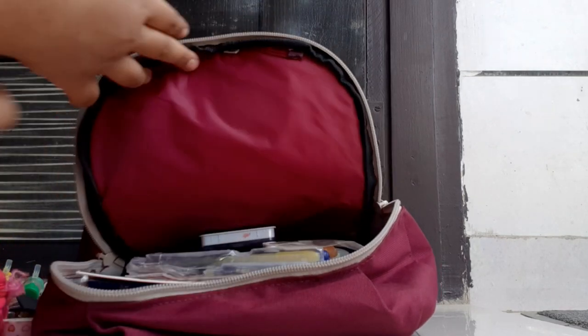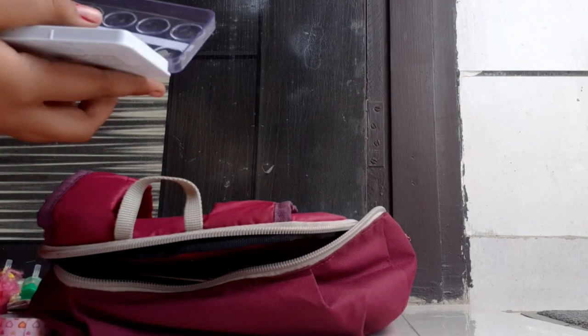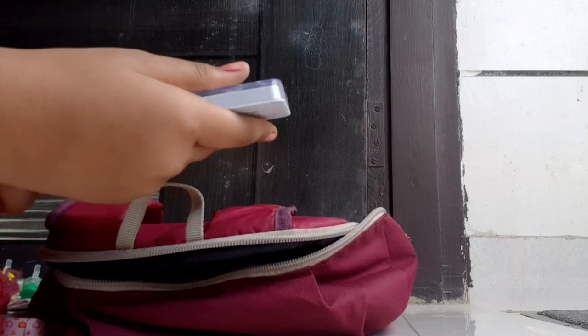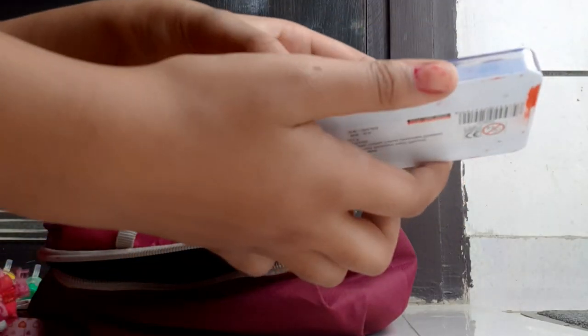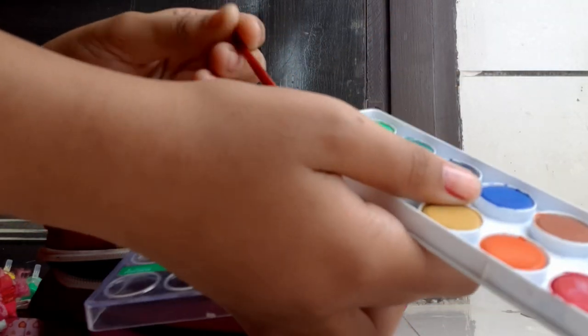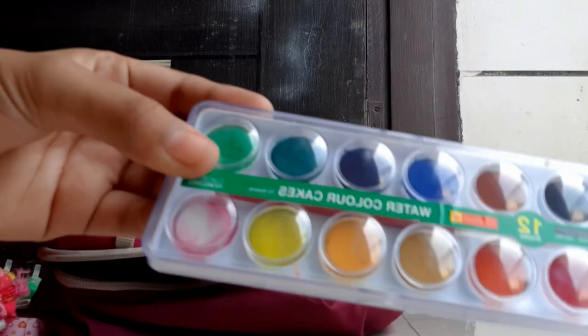Then we have Camlin watercolors — these shades are so beautiful and nice. The brush included is so smooth — I've never seen a brush so smooth. I've made a painting with them and done a review. I'll upload the video soon.